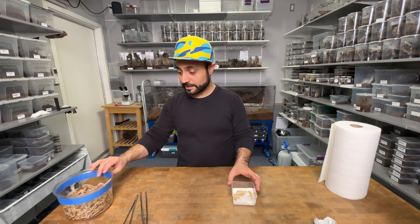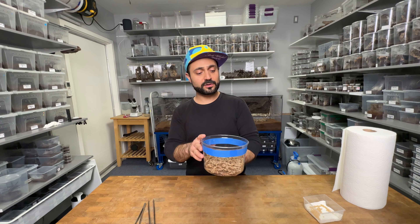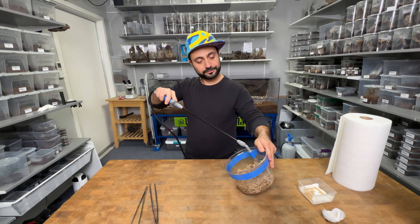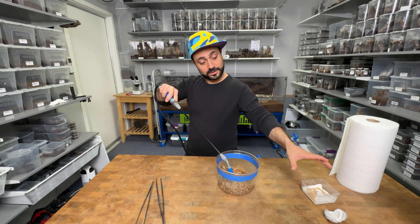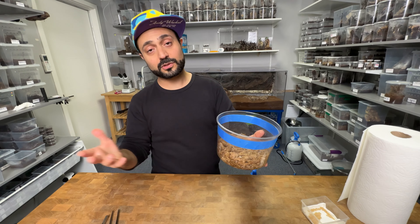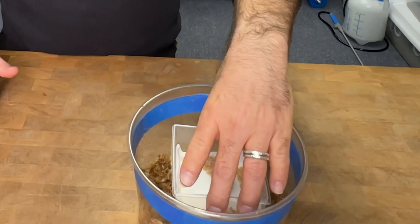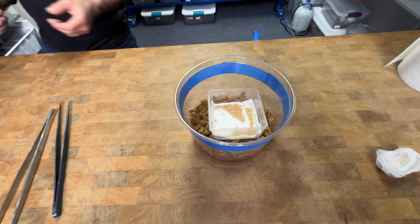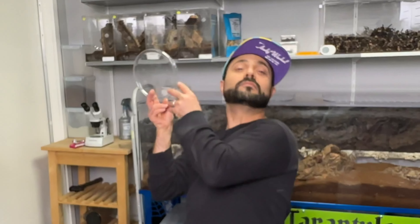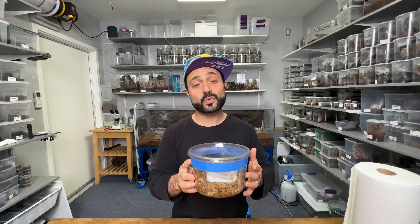The next step is we're going to get one of these — I think these are 128-ounce containers that you can buy from Superior Shipping or pretty much everywhere. We're going to fill it halfway with sphagnum moss and spray it down to raise the humidity. I'm going to put this container in here. I put blue tape over the little holes so there are no gnats going inside and no humidity escaping. I'm just going to gently place this container inside and then put a lid on top.